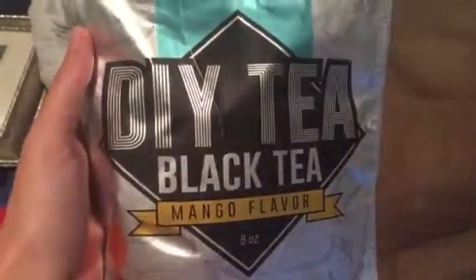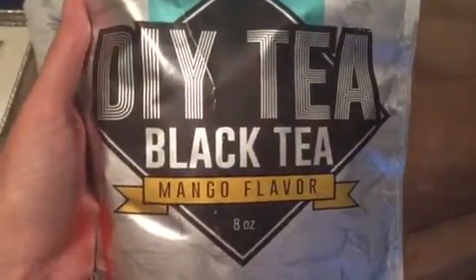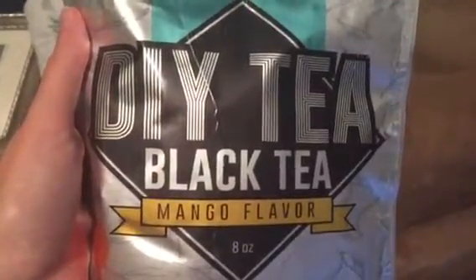Hello everyone. I recently got this DIY tea — black tea, mango flavor — either for free or at a discount, but this is my honest and unbiased review. I really liked the fact that it came with a tea infuser, as it meant I could make it right away and not have to get any sort of special equipment in order to make it.